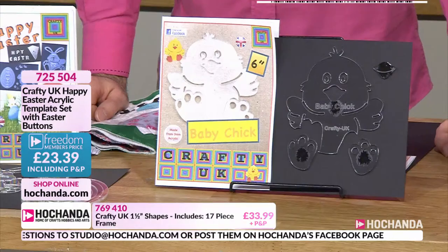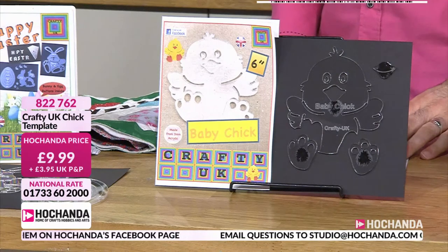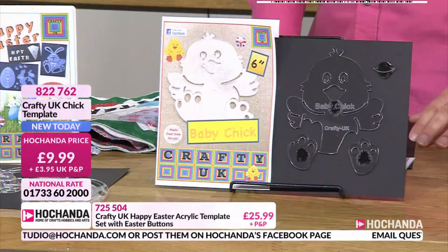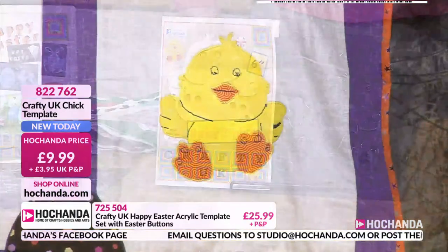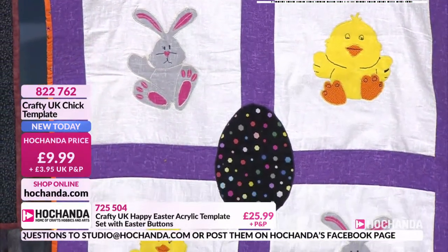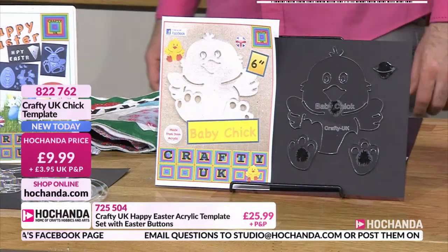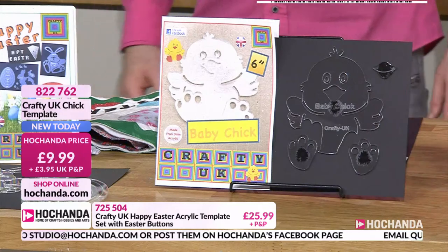To complete the collection, the one thing missing is a chick - and we've got a beautiful little character chick for you. It's very cute. The feet are separate so you can make them a different colour. There are lines in the template to give the characteristics - where the head finishes - so it isn't just a yellow silhouette. It brings it to life.